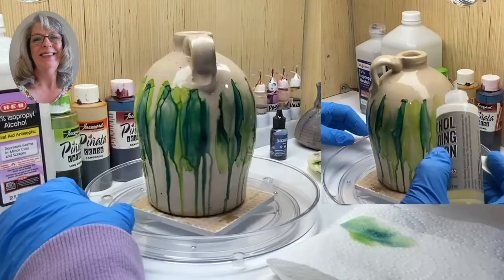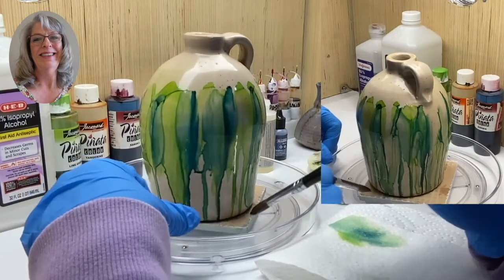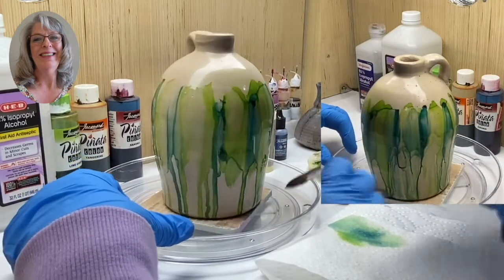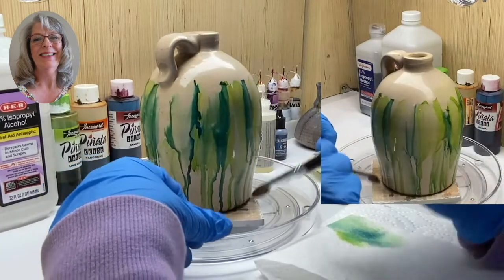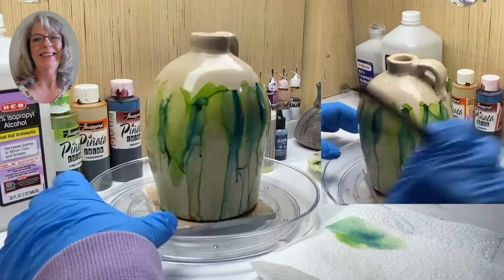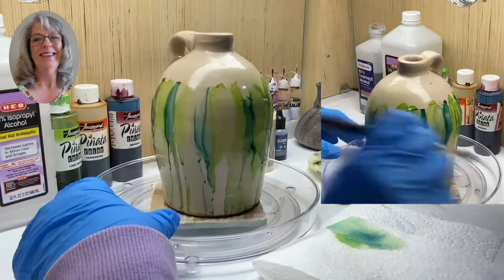If you don't have the blending solution, that's okay. You can use alcohol — this is just alcohol on my brush — and I'm going to streak up to try to open up some of these runs so that they're not so defined. This is supposed to look like greenery running down. You don't want to do it too much, just enough to help it blend in. Sometimes if you do it too much, you're just doing too much. You can go back in and add more of this later if you want to.